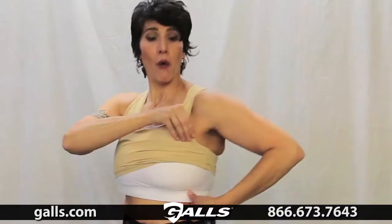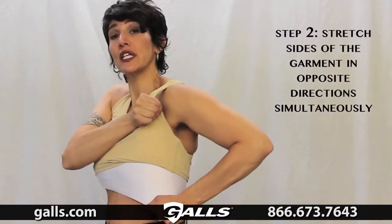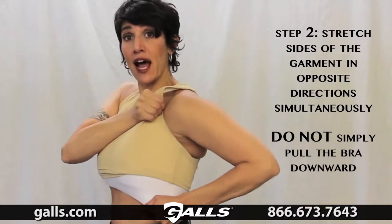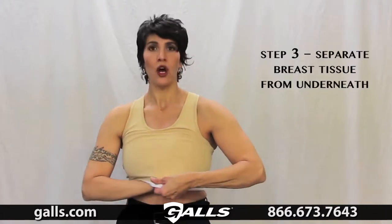Step two: grab here and here and pull in opposite directions, then lay it down flat. Notice — don't pull the garment down. We're going up and down and laying it flat. Same thing on the other side, lay it down flat, and then one time in the middle, lay it down flat. Step three: separate from underneath, straight to the side — not up and to the side. You always want to go from underneath, not from above.